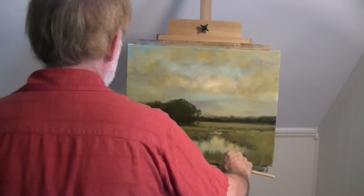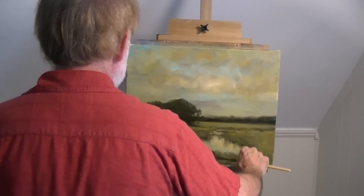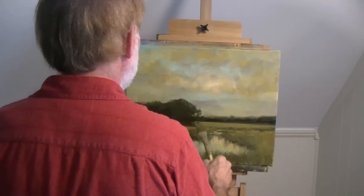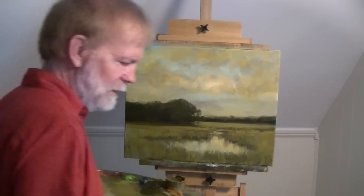All right folks, thanks for joining me. We'll see you next time in the studio. I'm Dennis Sheehan — keep up the good painting.